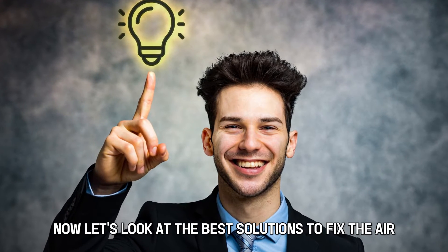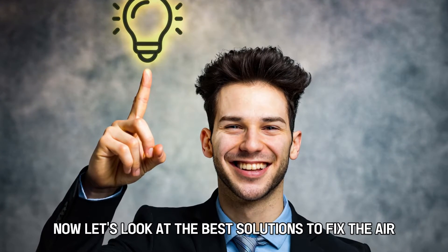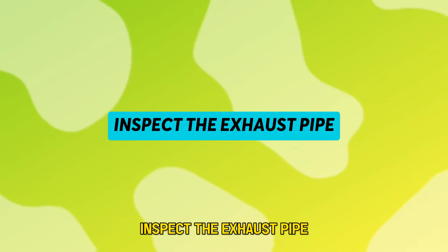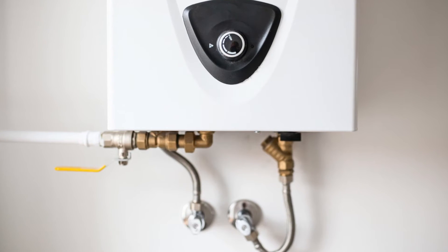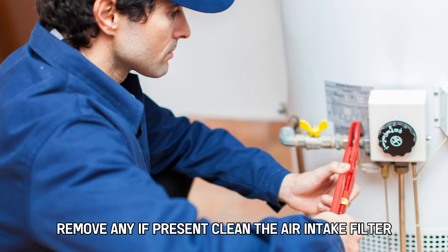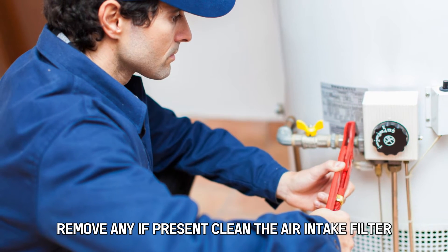Now let's look at the best solutions to fix the error. Inspect the exhaust pipe — check it for any possible blockage and remove any if present. Then clean the air intake filter.